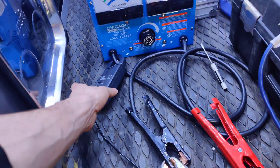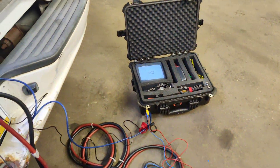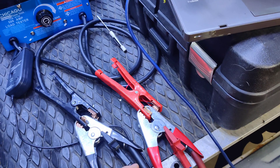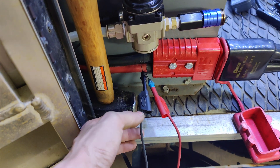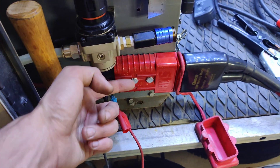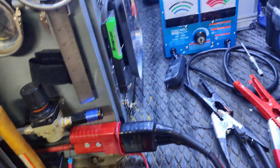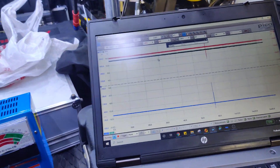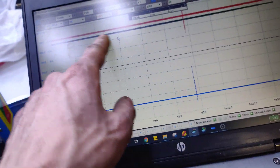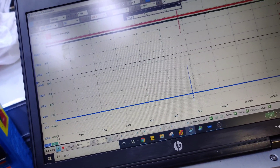What I did was put my 600-amp amp clamp on here, connected to my Pico scope. I'm measuring voltage on the red trace — that's the cables. Then I put two probes right into my cables to measure at the connector. On the green trace we have the cable voltage, and the blue trace is our current. We can overlay these since they're measuring similar ranges.